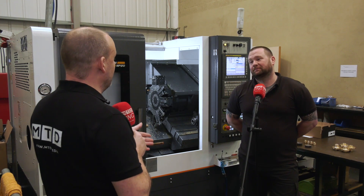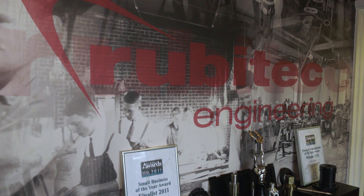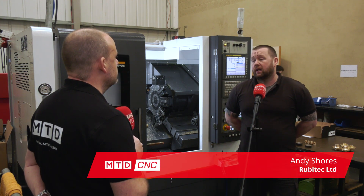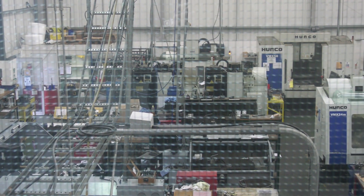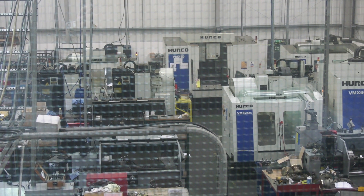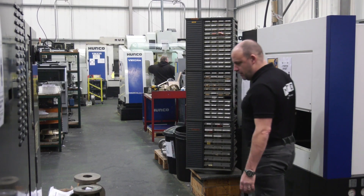Tell us a little bit briefly about Ruby Tech as a company, where you've come from and where you are today. We started in 2008 and we had a 600 square foot unit, one CNC lathe and one miller, and then within five or six years we had four units on that estate, so at that point it was time to put it all under one roof - so in 2015 we acquired this.